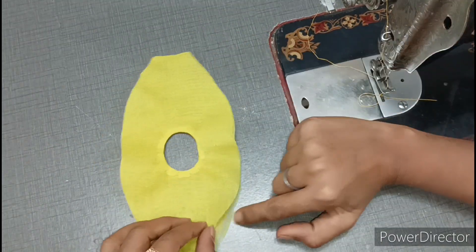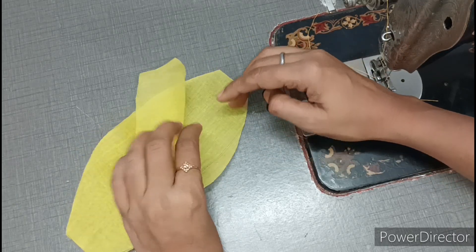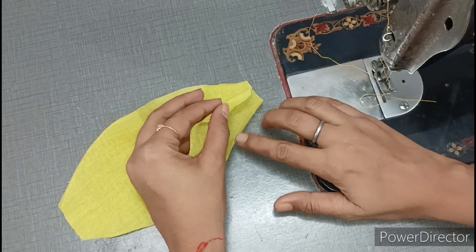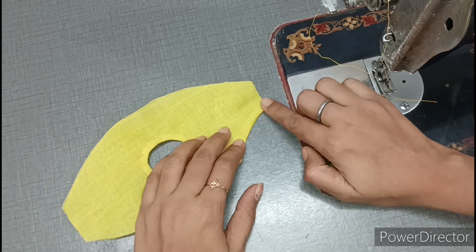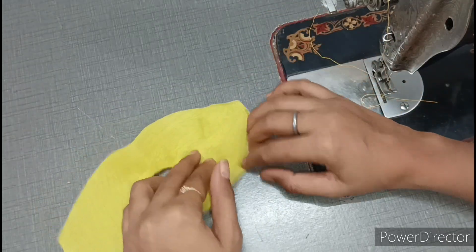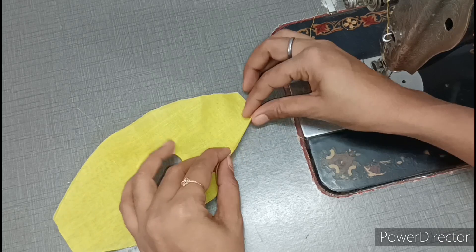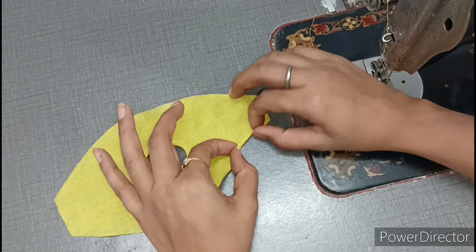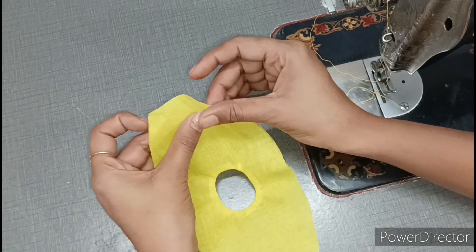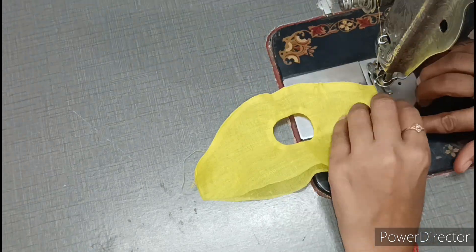Now we have to hem the four sides. There are two ways to do this and I will tell you both so you can use whichever is easier. The first way: fold the bottom piece once, then fold it over on top and stitch it down for a very good finishing. But if you are a beginner making this for the first time, you can also use the other method — fold it over and stitch it down. Whatever way is easiest, you can use to lock the hem.